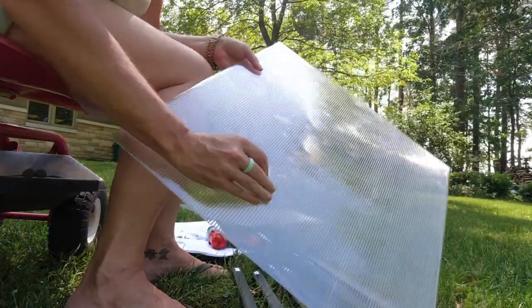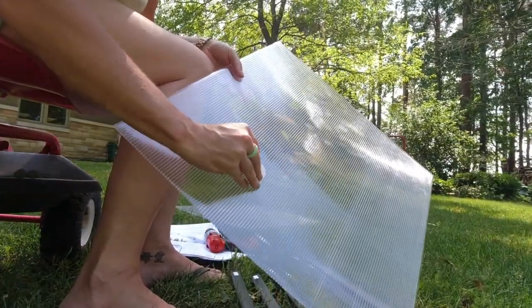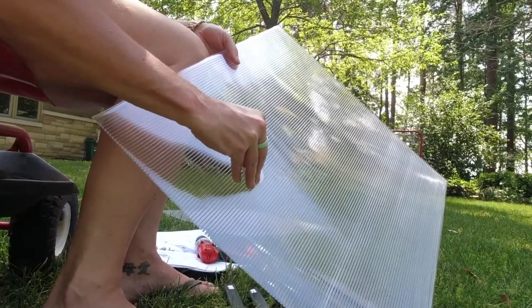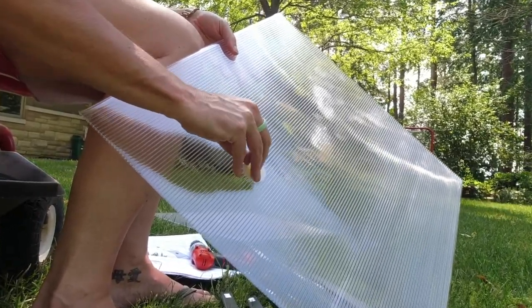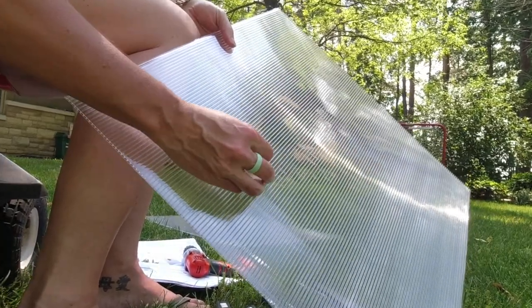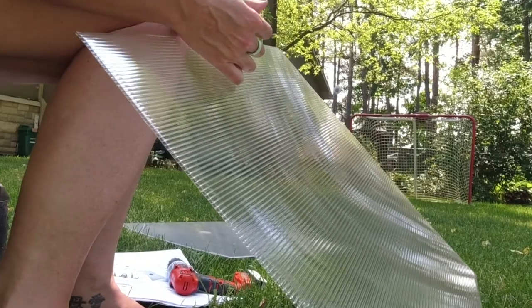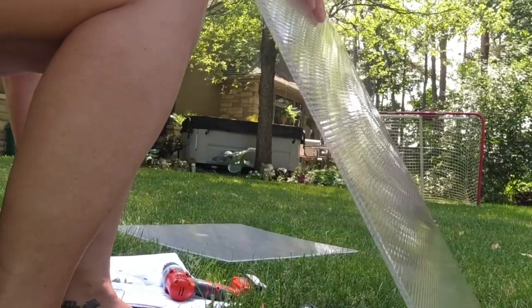These all have a 'this side out' marking — they are all UV protected. So you put this side on the outside, but make sure you take the sticker off before you install it on your roof, otherwise you'll have stickers all over your roof.